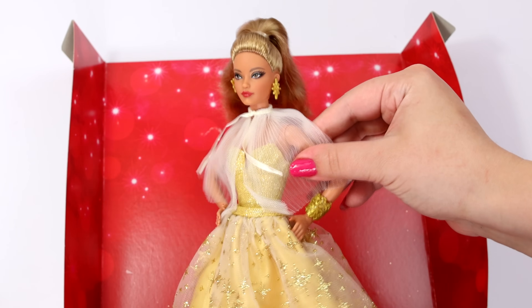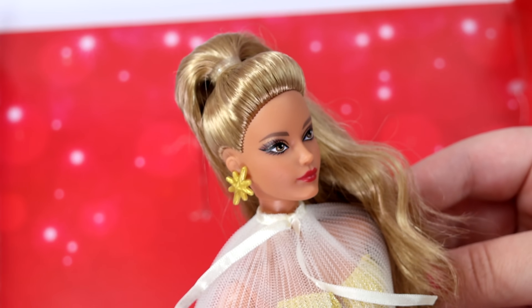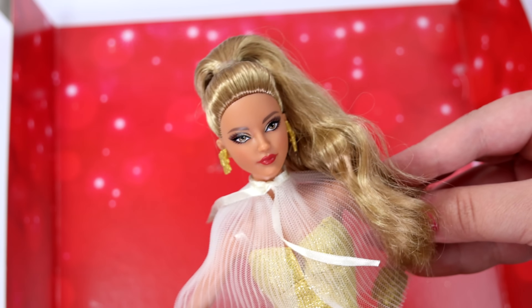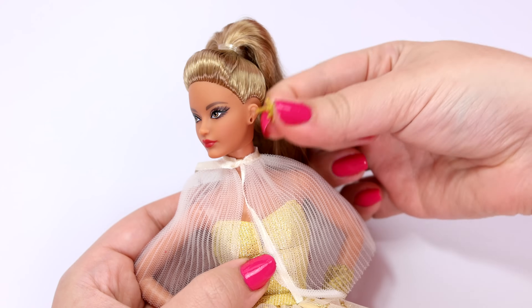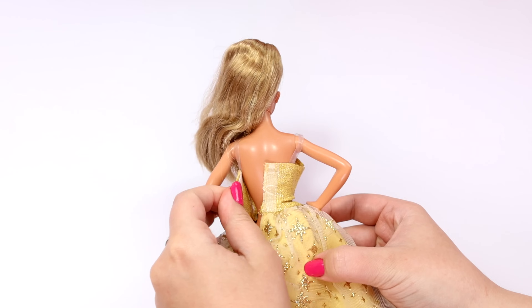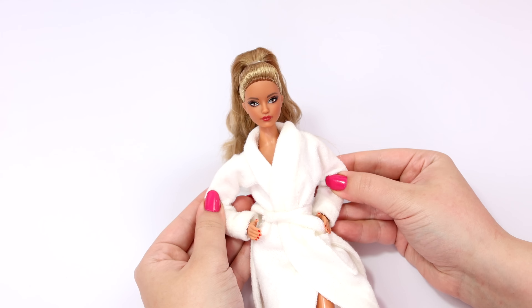This doll has a very beautiful face sculpt called Carl. It's very popular. Her makeup looks amazing and she is just a gorgeous doll. I'm removing her dress and accessories so I can customize them. I'm going to use her for another custom doll in another video.